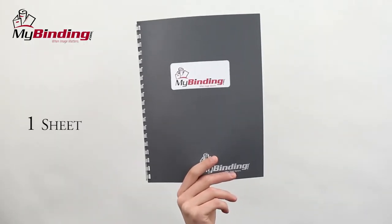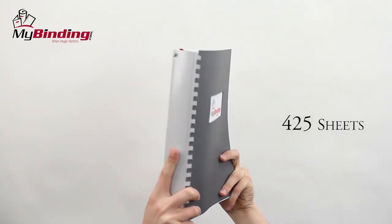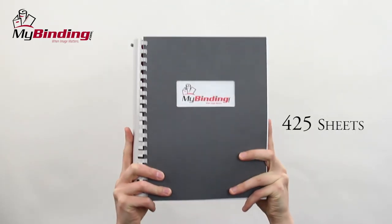Depending on your choice of size, you can fit one sheet to 425 sheets of paper, and we think that's a good sized book.